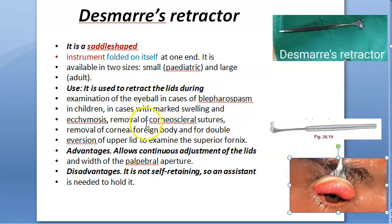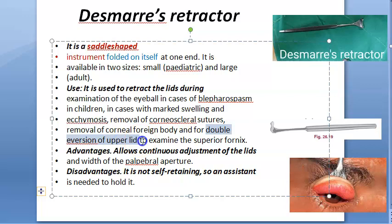Mainly, the key use is double eversion of the eyelid to examine the superior fornix. How will you examine the superior fornix? It's very difficult — you have to double evert the eye, and you have to use Desmar's retractor for this. It allows for continuous adjustment of the width of the palpebral aperture, so you can control how much you want to see.